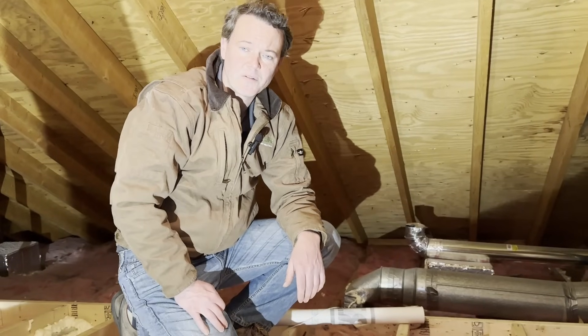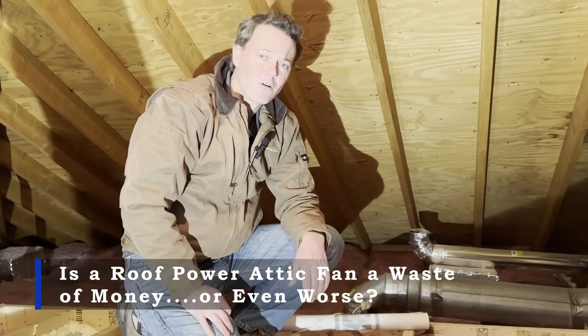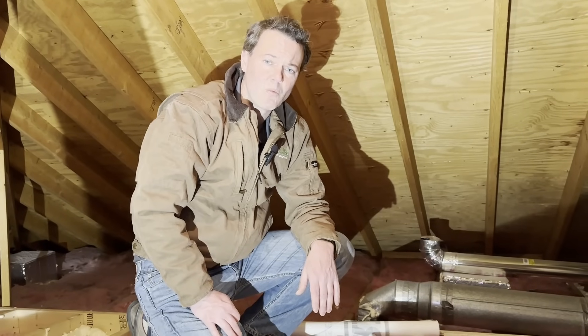Hey guys, Andy Haake here with InsulWise in Pittsburgh. What we're going to talk about here real quick are some attic ventilation basics. A lot of customers have questions about attic and roof ventilation, and we also find that roofers often, unfortunately, don't understand the basics that well either.